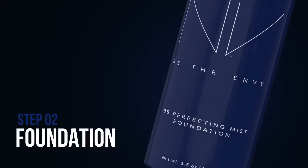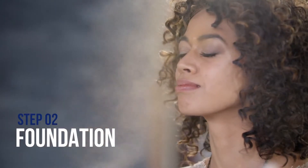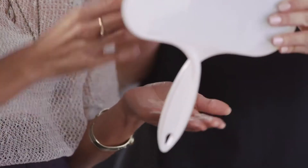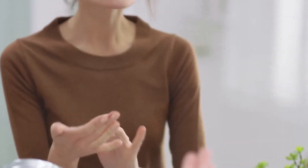Next, apply one quick mist with the foundation down the center of your face. To set your makeup, use a powder puff and gently press the foundation into your skin. This unique misting application allows you to get great coverage with only one light coat of makeup. If you have spots you'd like extra coverage on, treat those areas by spraying it into your palm and applying a light layer with your fingers or a sponge. This way you can get an even finish without having to use a thick layer of makeup.